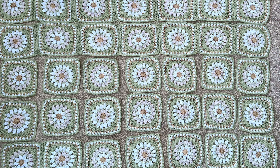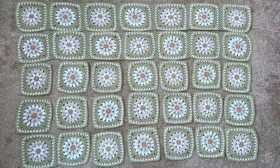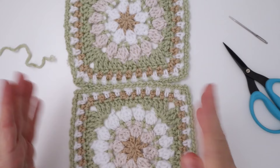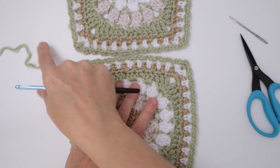Before I begin joining my squares, I want to lay them all out in the final design order I want them to be in. First I want to make sure I've made enough of them, and second I want to make sure what order I want to join them in. If you have the room you can leave them laid out as you join them, but you can also stack them in reverse order so they come off the stack in the right order. In my case, I want the white and off-white daisies alternating, so I have to make sure I've laid them out that way.